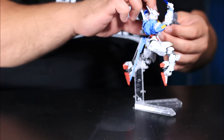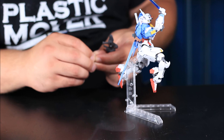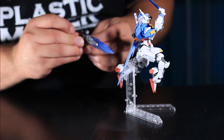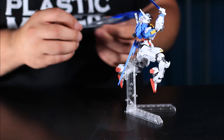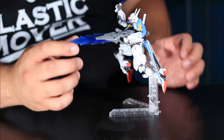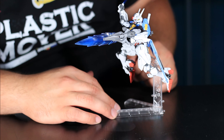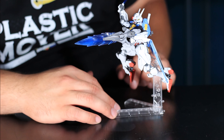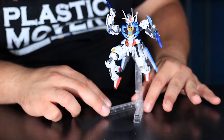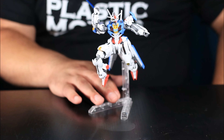The Gundam Aerial also comes with the beam rifle from the show, with a transparent blue on it. It looks really nice and is complementary to the kit itself. Other than that, it doesn't come with any other weapons, and it definitely doesn't come with a stand.